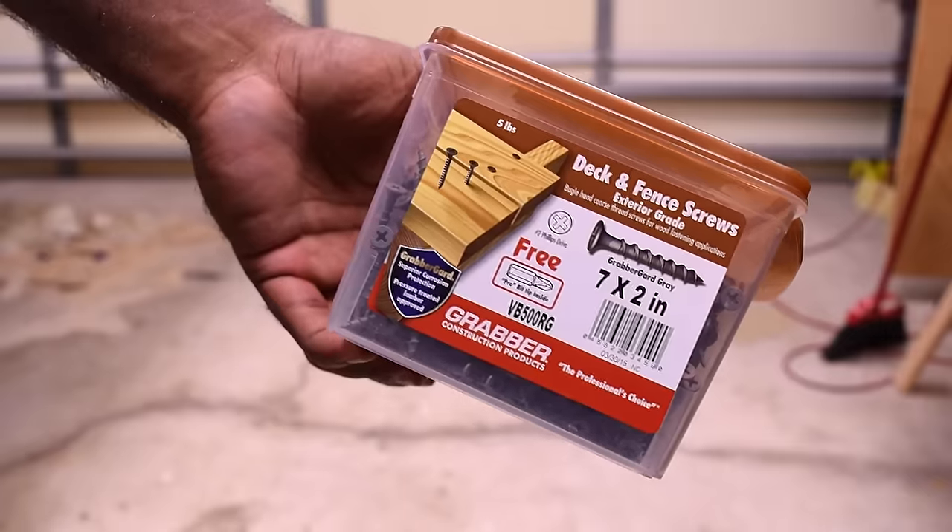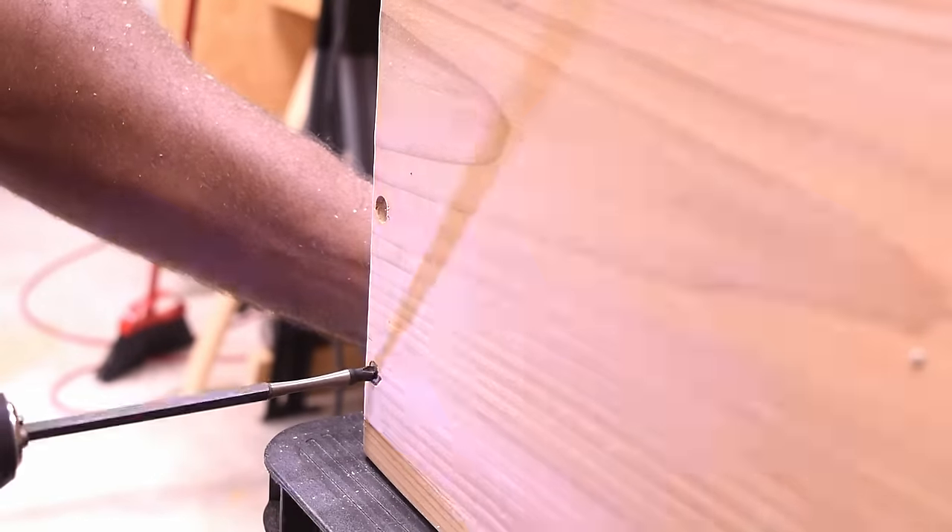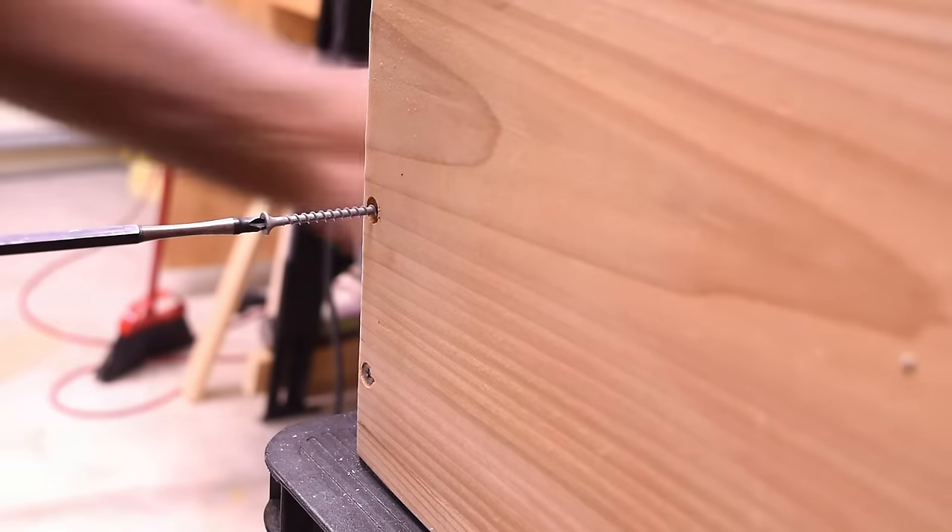I did manage to go out to the store that day and pick up some deck screws, which is what I was planning to use to build this box. I removed the existing screws and then installed the deck screws.